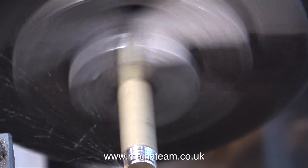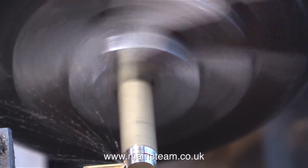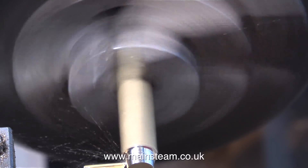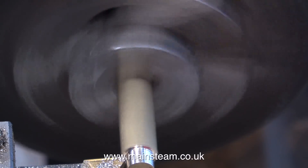A steam engine is a gas engine because steam is an invisible gas, very unlike the stuff that comes out of your kettle and the chimney of steam locomotives, be they traction engines or locomotives on the railway, because that is water vapor.